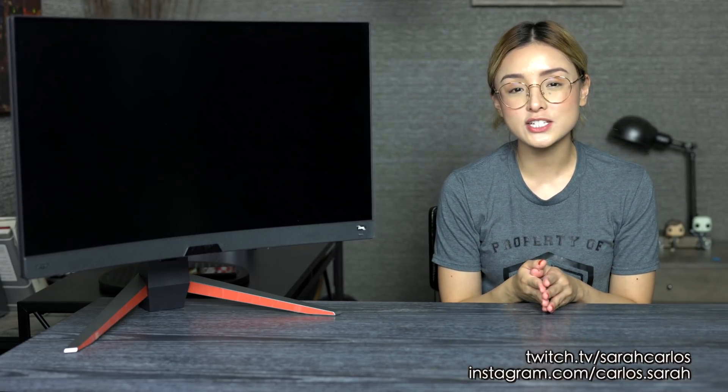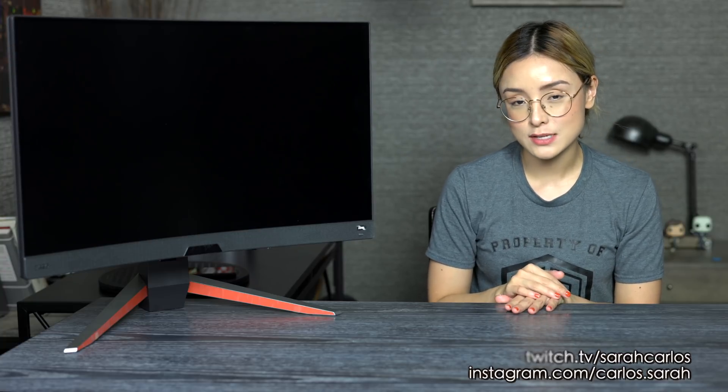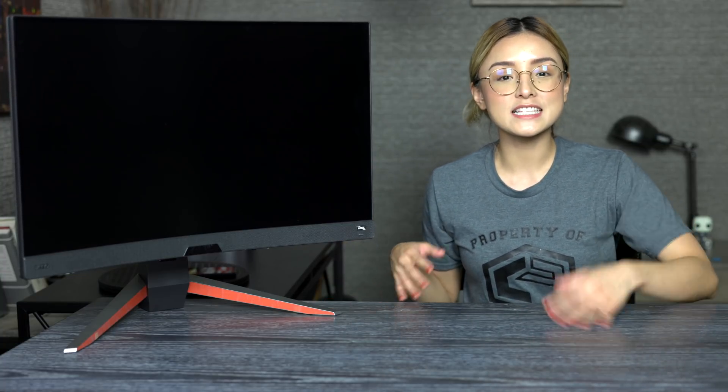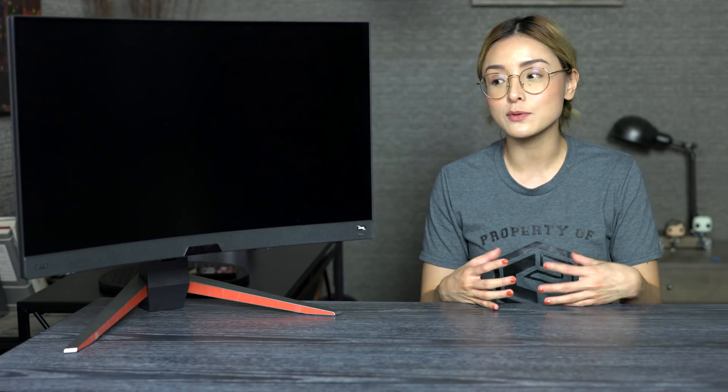Hey, it's Sarah and welcome back to my channel. Today we are going to be checking out this brand new gaming monitor from BenQ's Mobiuz line — the EX2710R, not to be confused with the EX2710 without the R. Before we get started, it might make sense that I give you guys a background of my experience with different types of monitors so you can understand my perspective.